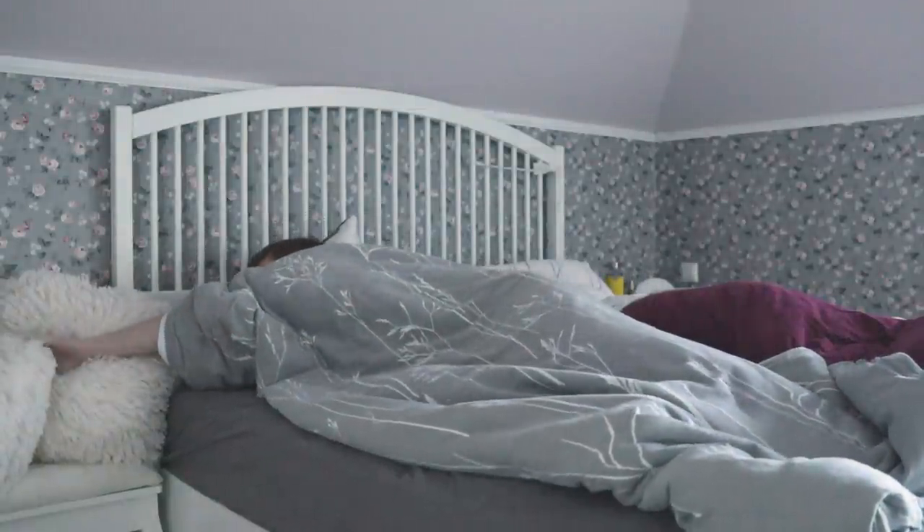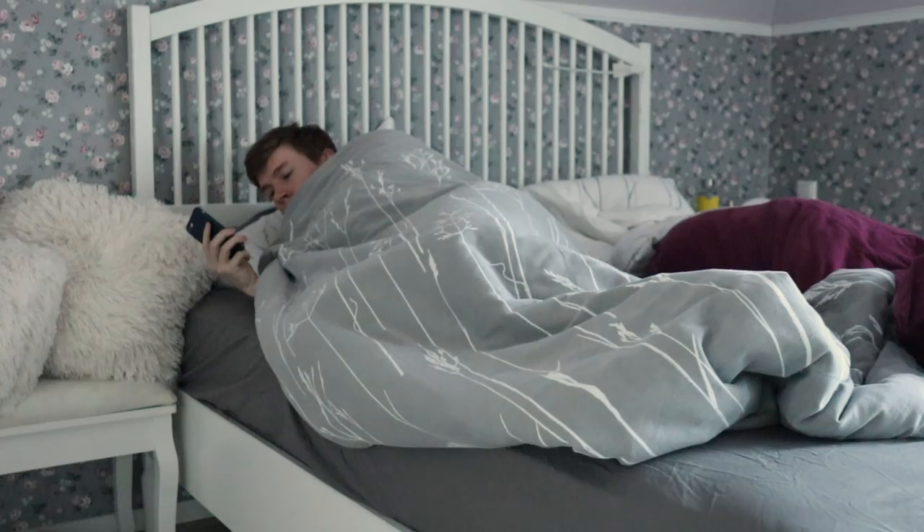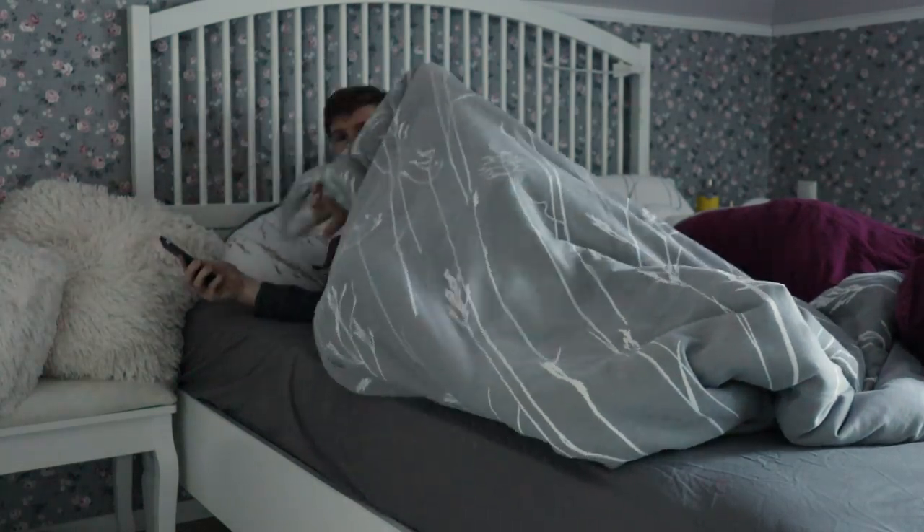I was fortunate enough to get a last minute invite to the Dagger Challenge, and after having a look at the Slack group and seeing how far the others had already come, I knew I had to start immediately.